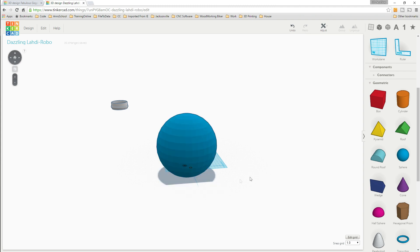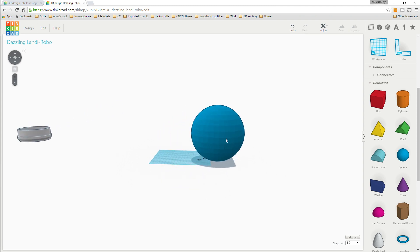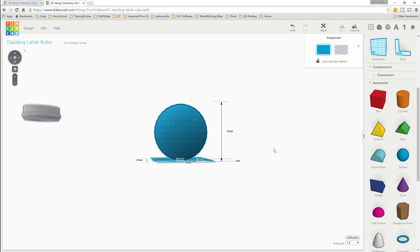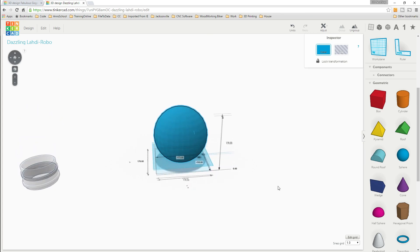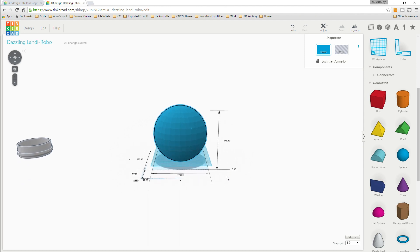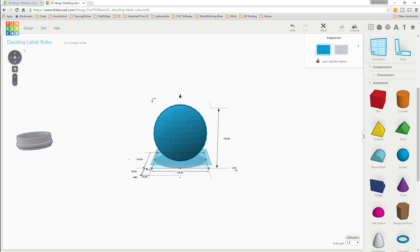We'll take the hollow ball and set it in the center. We need our ruler back. Now what we want to do is set our Z-axis to negative 10, so we're dropping the ball down negative 10 below the surface.